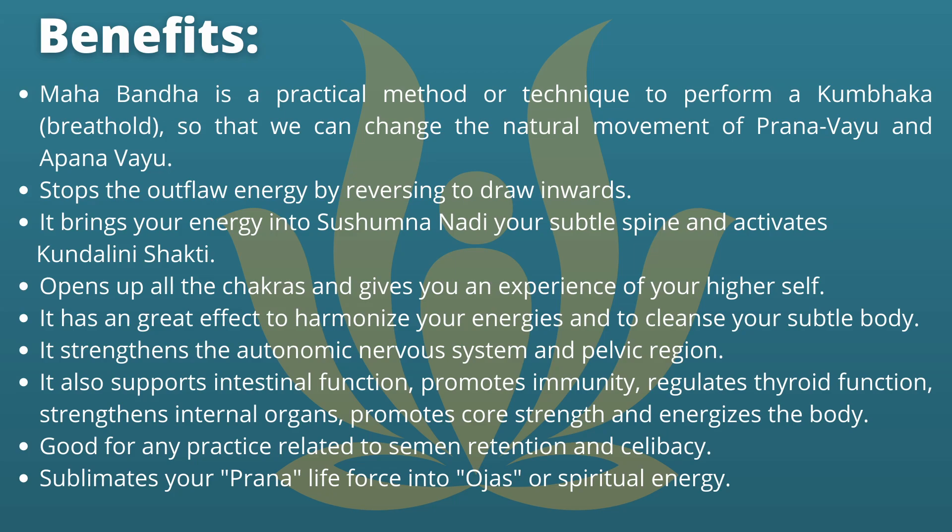It strengthens the autonomic nervous system and pelvic region. It also supports intestinal function, promotes immunity, regulates thyroid function, strengthens internal organs, promotes core strength, and energizes the body. It is good for any practice related to semen retention and celibacy, and it sublimates your Prana life force into Ojas, or spiritual energy.